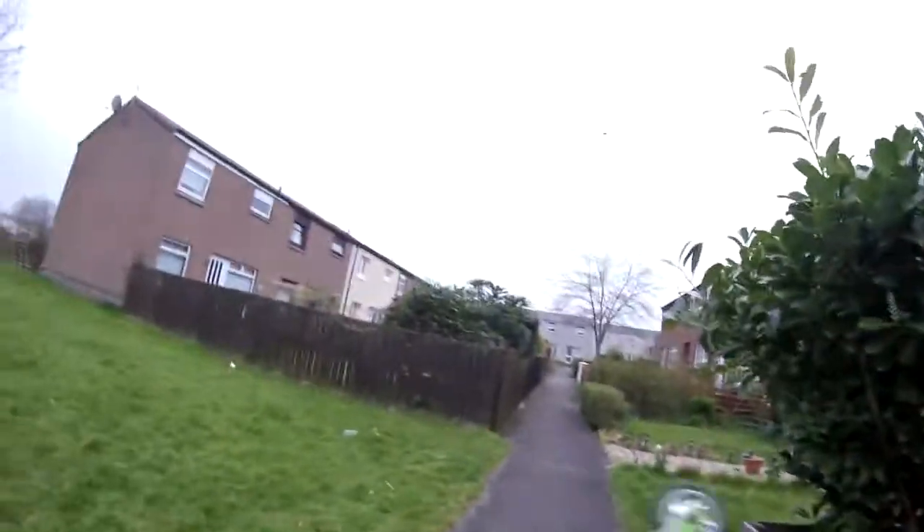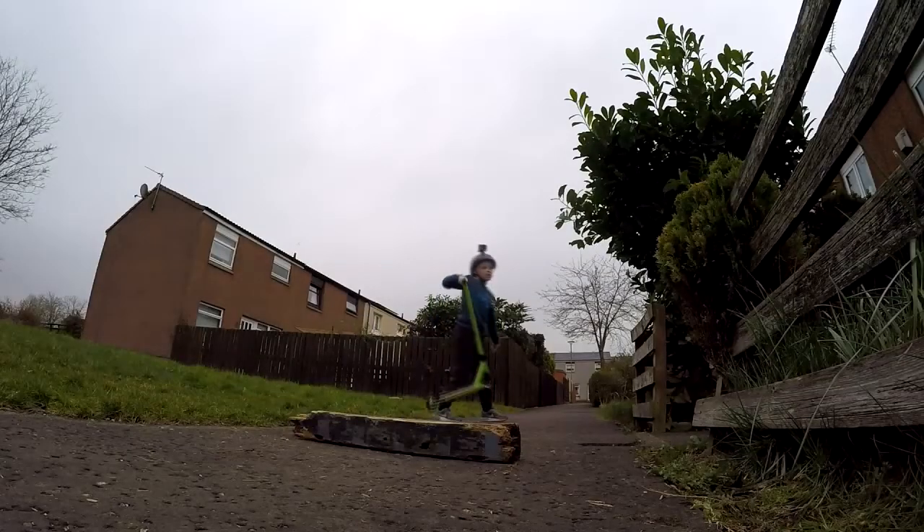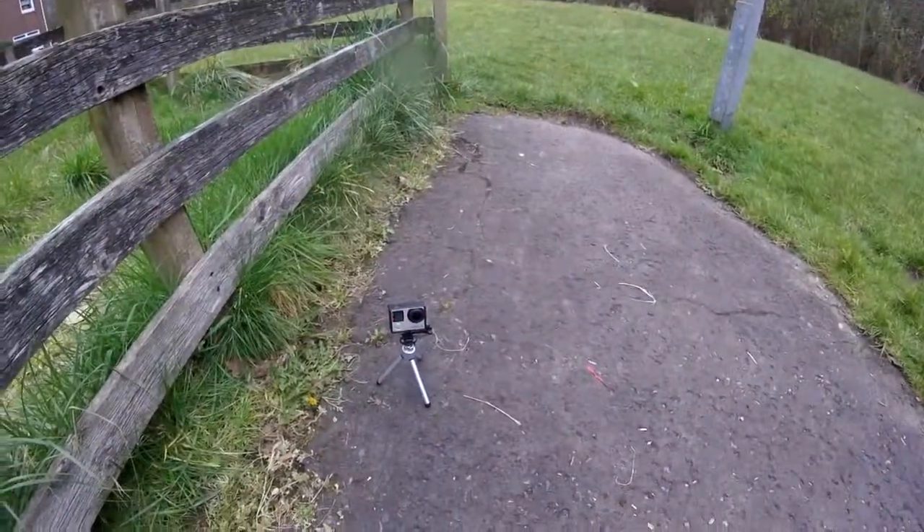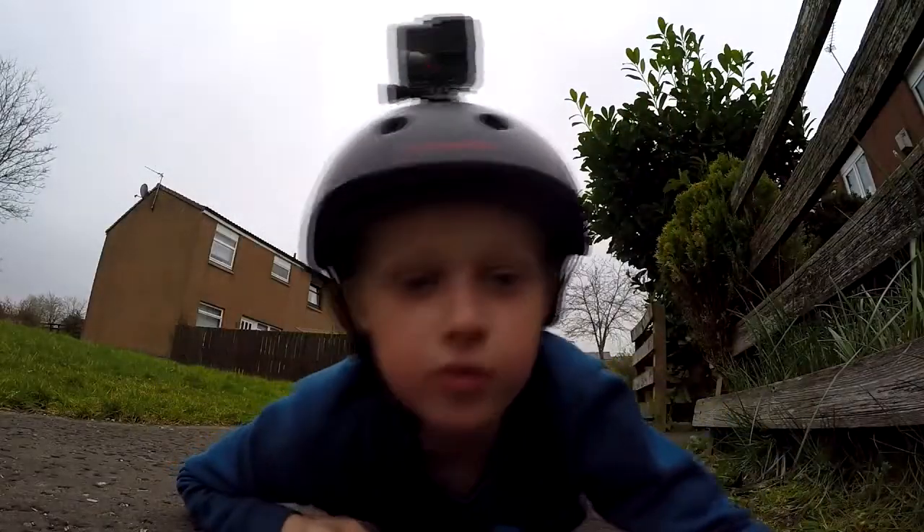Yes! I don't know what that was but I landed it clean. I hope you enjoy. Bye!